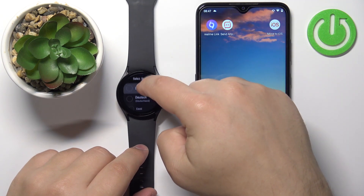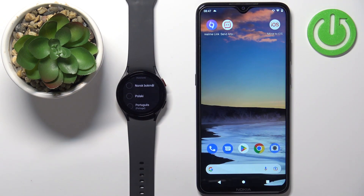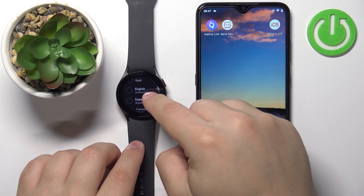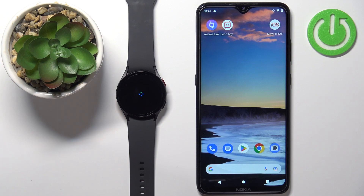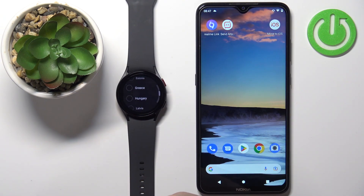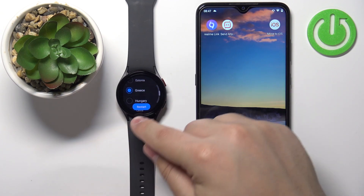After the watch turns on, you should see a list of languages on the screen. You can scroll through this list by swiping up and down. Find the language you'd like to use on your watch and tap on it to select it. I'm going to select English, and then tap on the check mark to confirm. Now we need to select the country or region, so scroll through the list, find the region you want, tap on it, and then tap on restart.